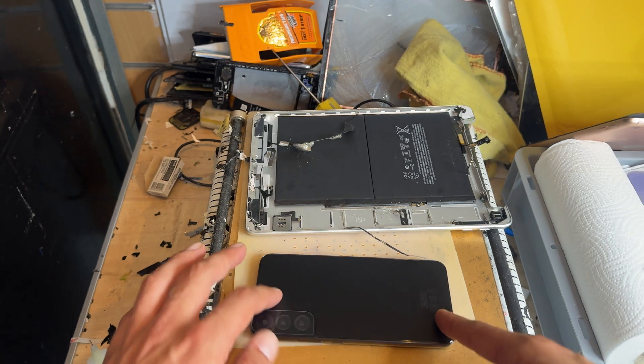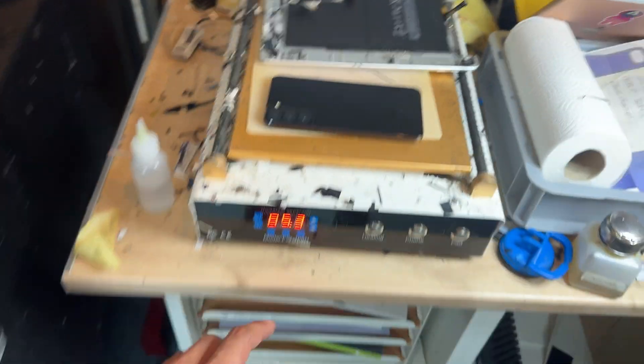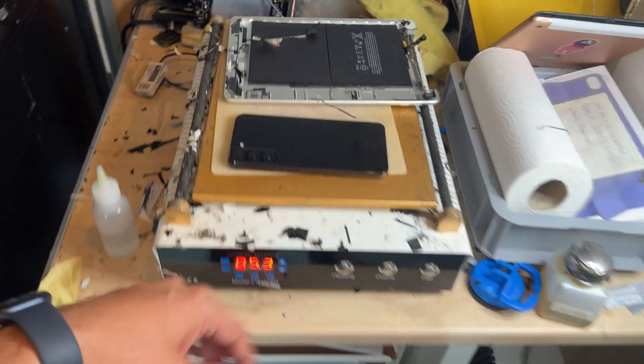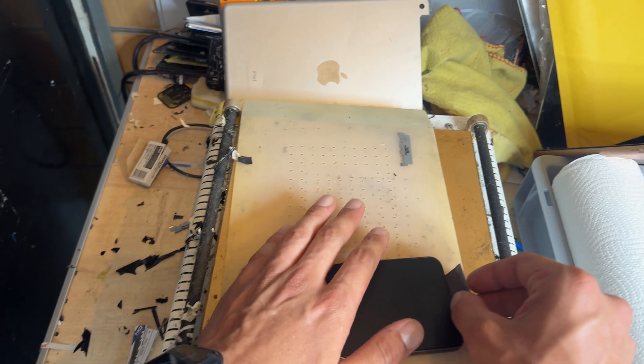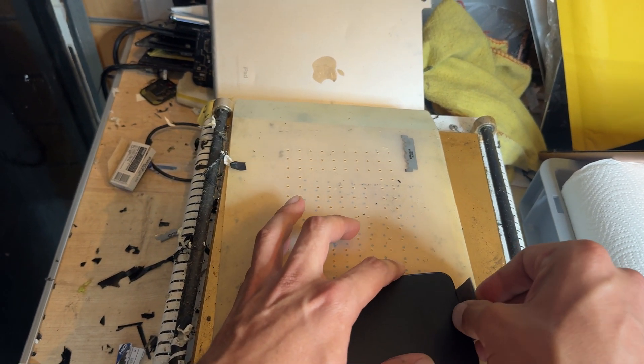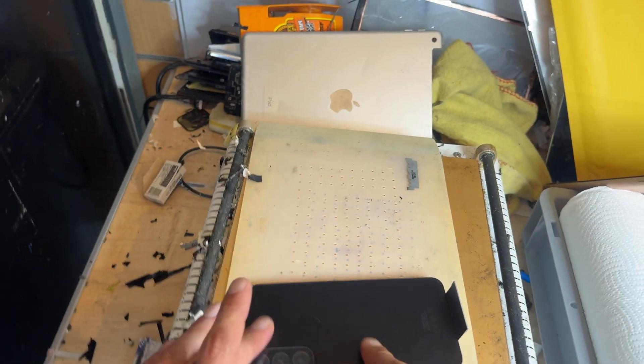To start off you can see that I've got the phone on the hot plate here, set to 85 degrees C already. This has been sat on here for the last five or so minutes so it is nice and warm. You can achieve the same effect with a heat gun or a hairdryer, however it will take a little bit longer.